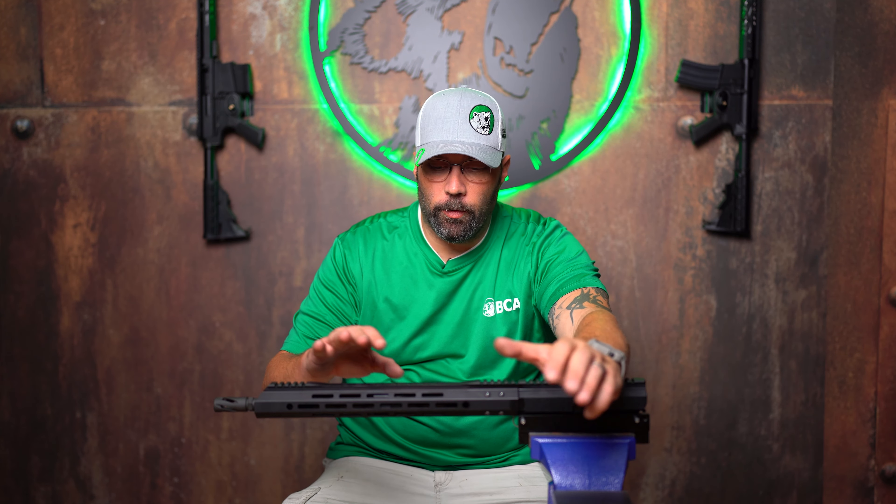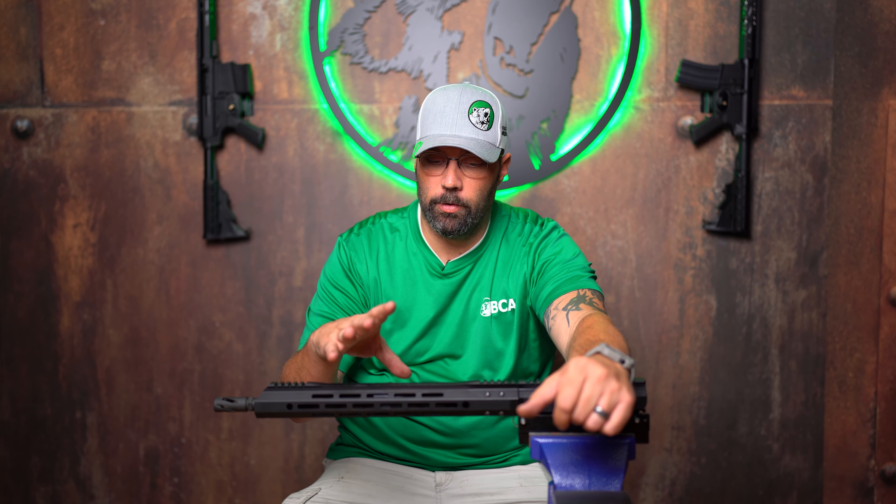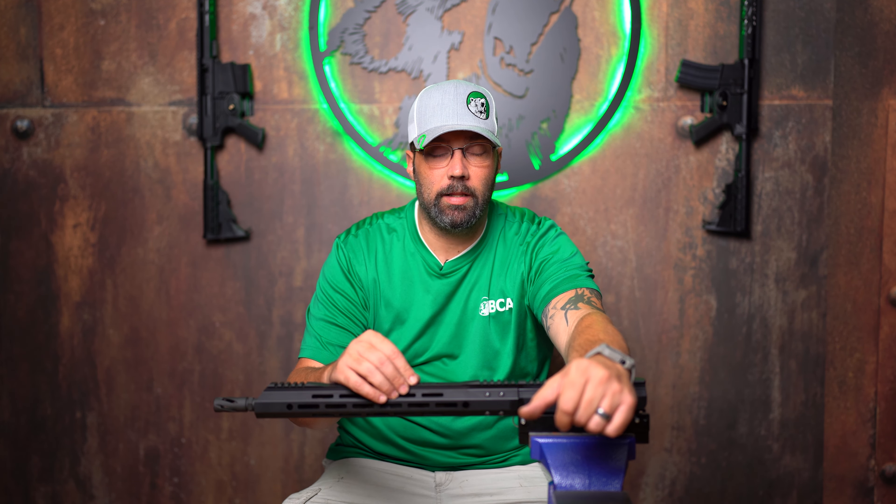Hey guys, Lamar here with Bear Creek Arsenal again. Today I'm going to go over the differences in your gas piston upper that you may have gotten from us. Some people are asking how do you maintain that gas block, so that's what we're going to show you here today.